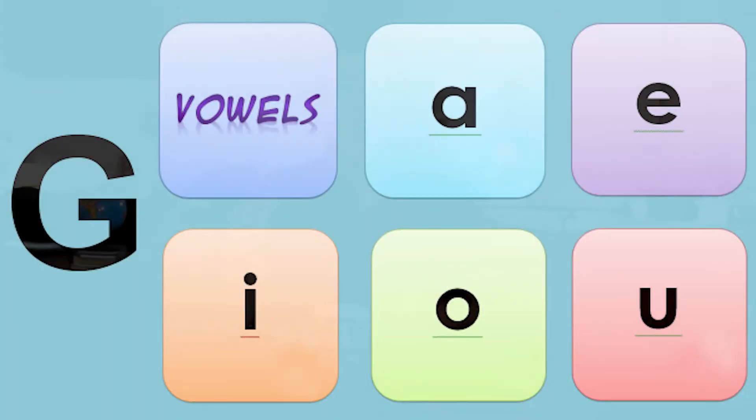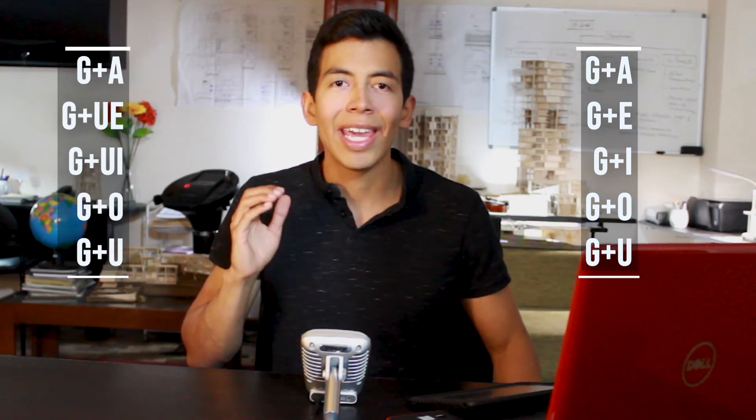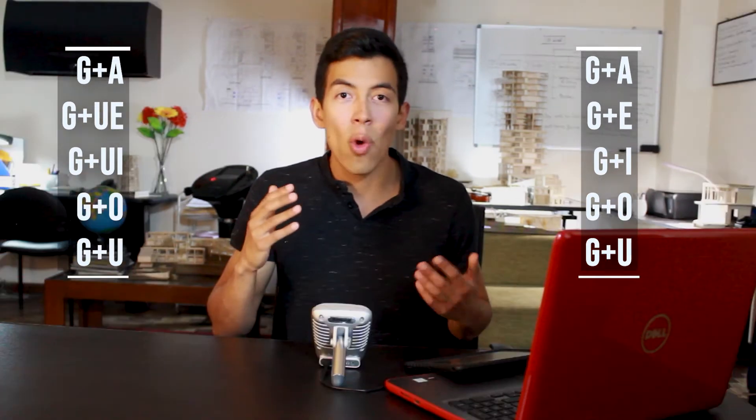The G sound is pronounced differently depending on the vowel that comes after this letter. Let's pronounce it with all the vowels. It would be something like this: GA-GE-GI-GO-GU. Again, GA-GE-GI-GO-GU. So, what's going on here? I'm not pronouncing something like GA-GE-GI-GO-GU — and why is that?